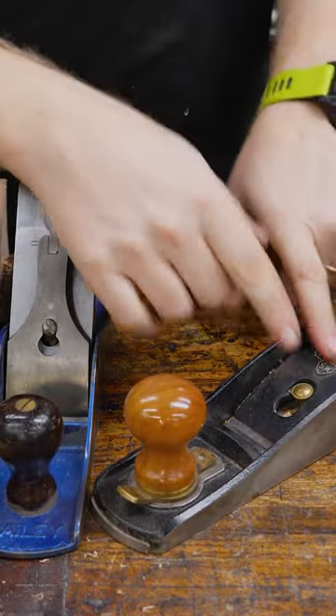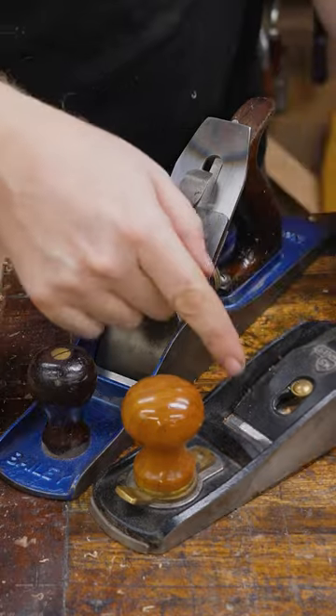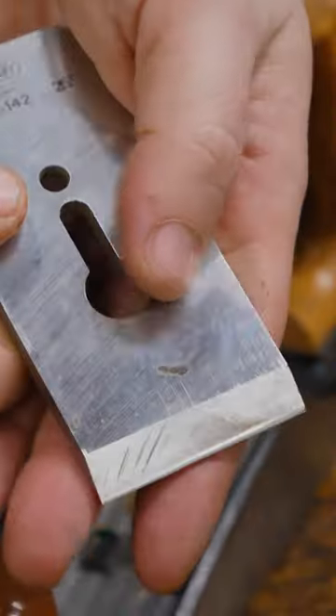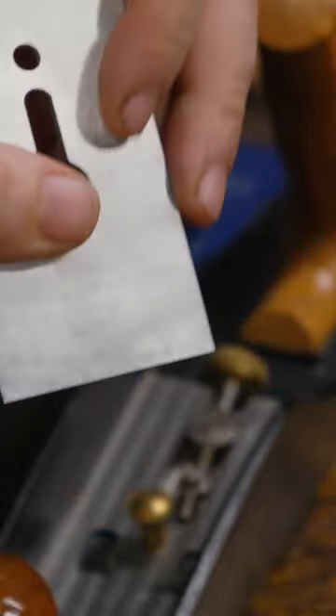First off, it's a bit of a misnomer to say low angle and high angle because there's only a few degrees difference. Now, you can put a high angle iron in here and have it even higher than this one. The big difference is the iron. With the low angle, the bevel is facing up. With the high angle, the bevel is facing down.